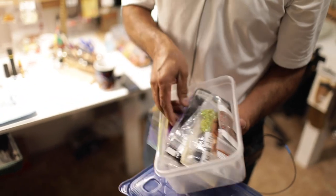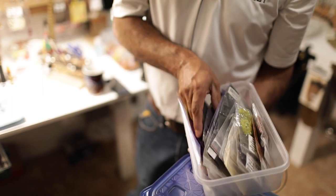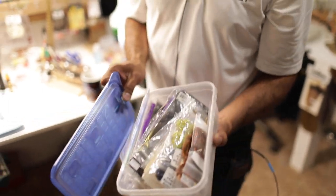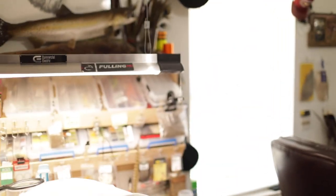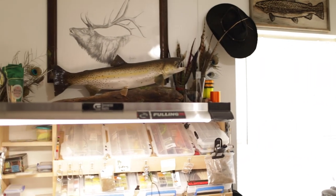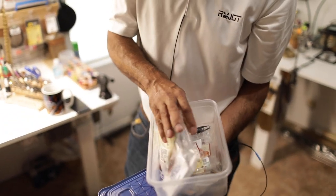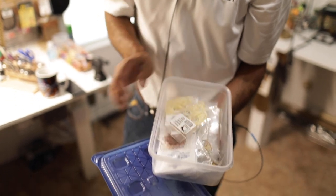I try to be organized about where my things are — all my CDCs are here, all my dubbings here. If I'm going to tie woolly bugger stuff, I know that's all in this bin. More hackles, more chicken feathers. We definitely support our fly shops — that's for sure.